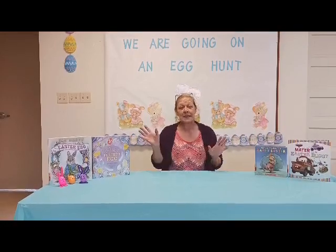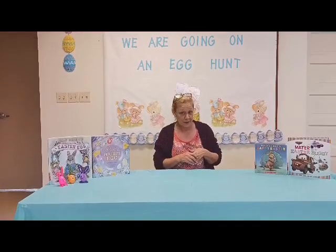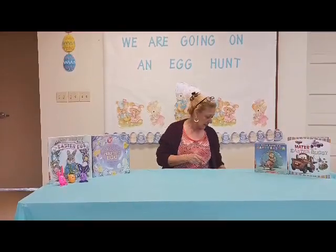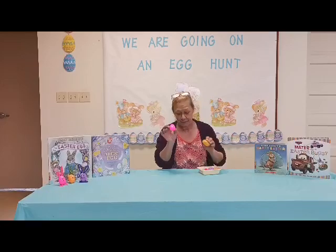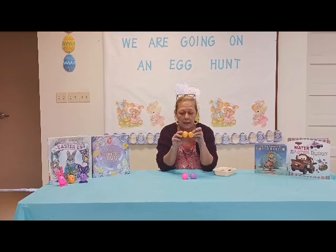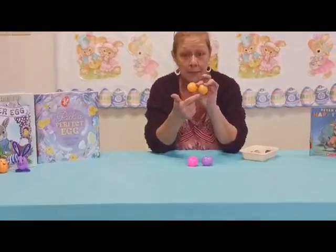Hello everybody, it's Miss Anne from the Brazil Public Library and we have an Easter craft for you today. The materials that we need are Easter eggs — plastic ones — and you want to make sure that the eggs you get have two holes on both the top and the bottom.